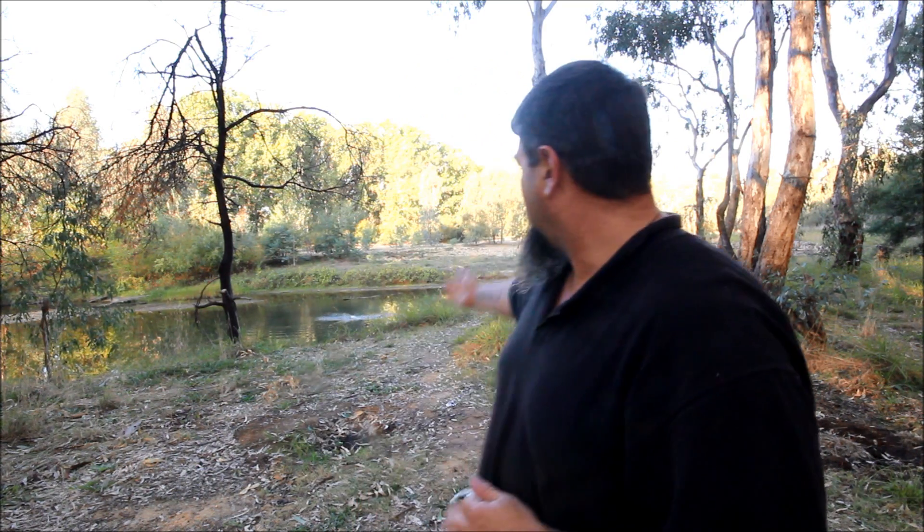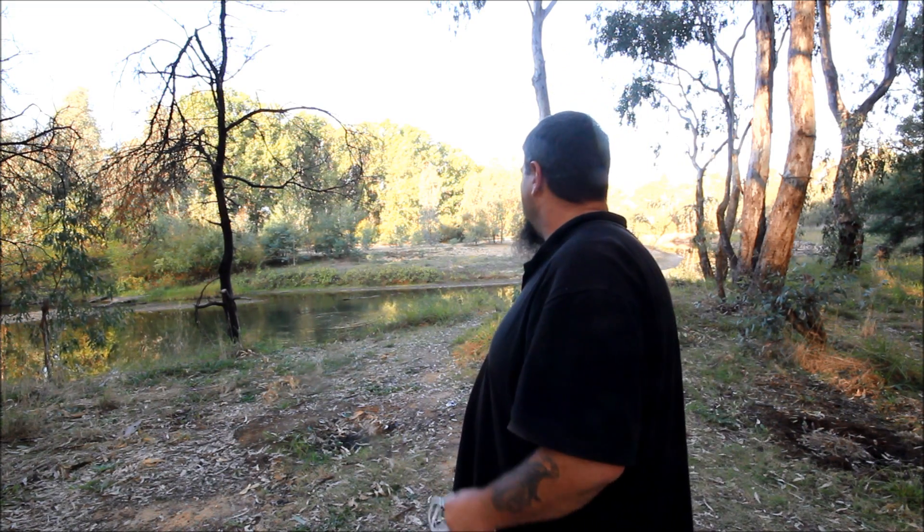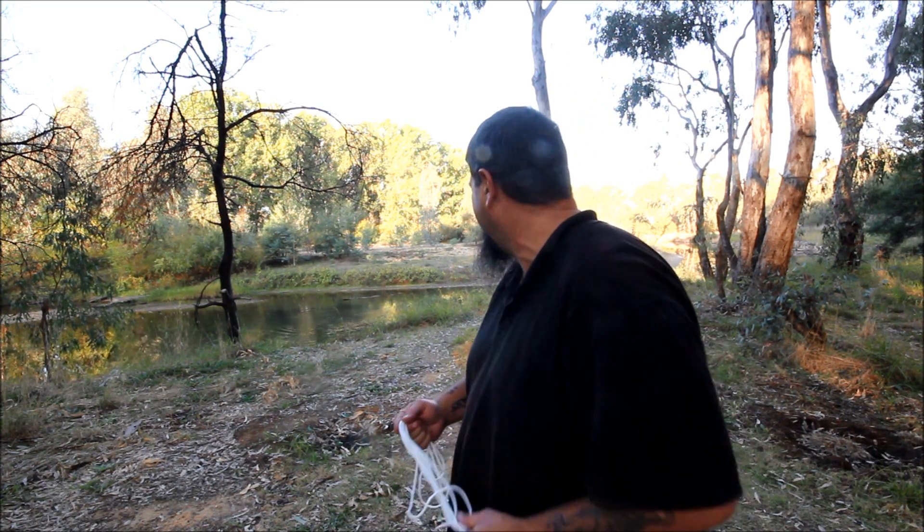Every time I go to film something I have to deal with carp — this is about the fifth time on my YouTube channel that I've had that happen. Everywhere I go, every time I try to film somewhere near a waterway I get interrupted by carp. Anyway, the loop knot is designed so that it's got movement between the string and the lure, or the fishing line and the lure.